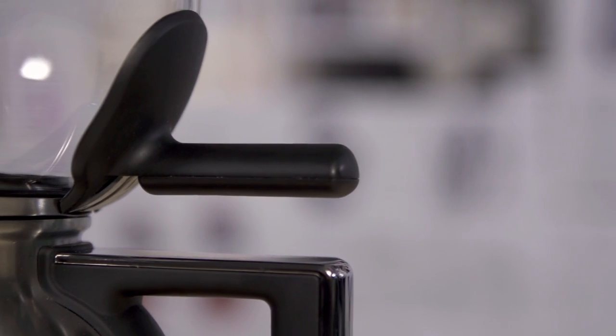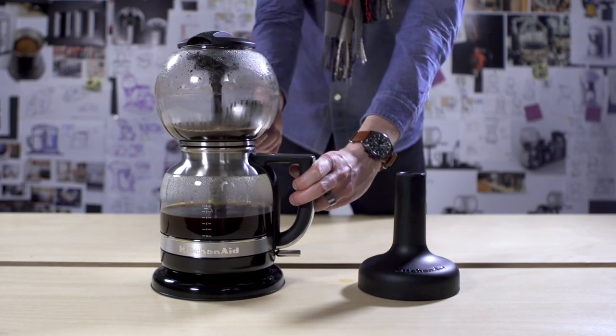Another key innovation with the Siphon Coffee Brewer was the handle. When it's done brewing, it's an easy twist and lift, so you don't have to touch hot glass or hot metal.